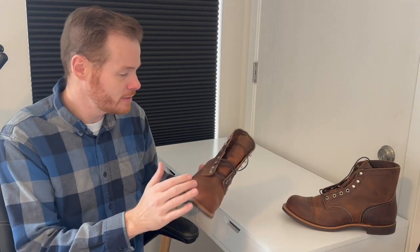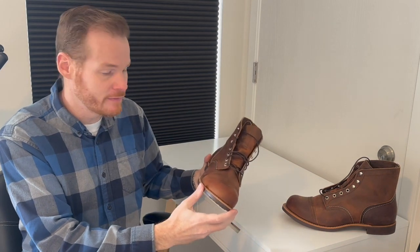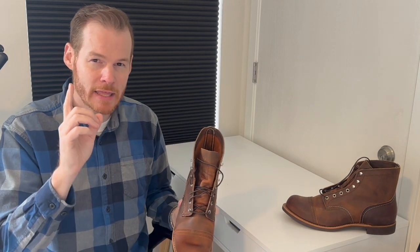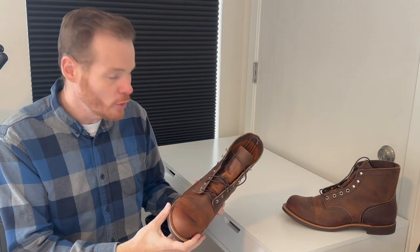The reason I wanted to review the Iron Ranger is because I wanted to talk about two of the major flaws it has. I've had three pairs. This is my newest pair of Iron Rangers 8085, the Copper Rough and Tough. But I want to talk about their biggest problems and why I think they're really not that big of a deal. So I hope you enjoy this review of the Iron Rangers.